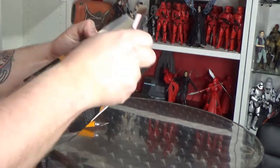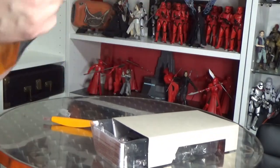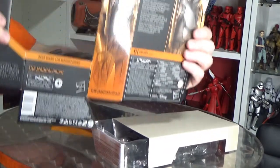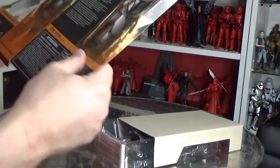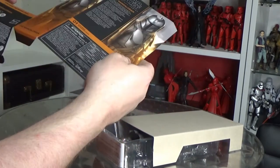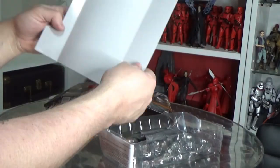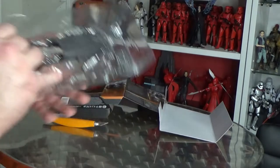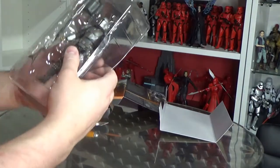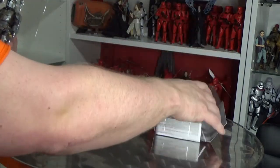Technically this box should just completely fall apart based on that — and there you go, you've got a nice big open piece of cardboard. You can sort of see why they changed to this: it's one simple cut, a few folds, and a little simple insert. Like Marvel Legends have done, they've got the clear window case over the top.